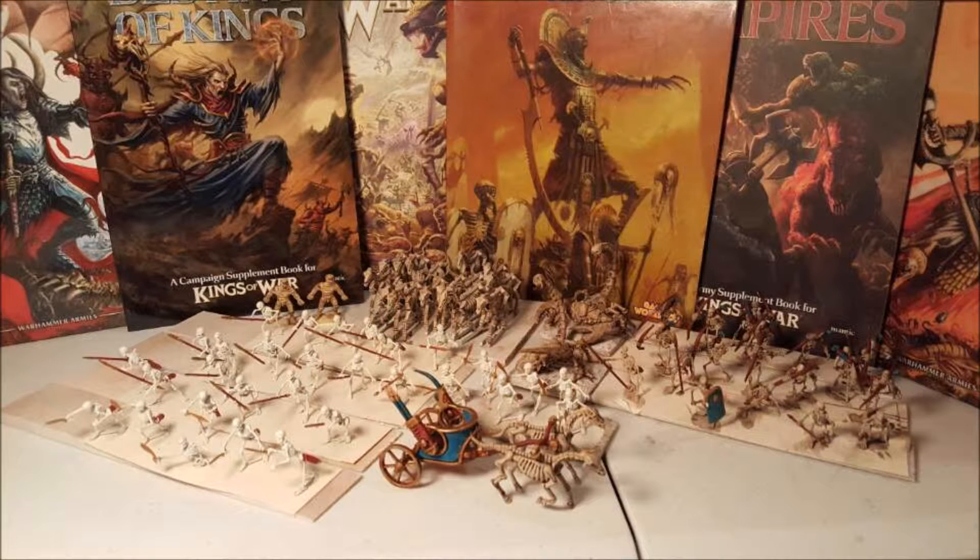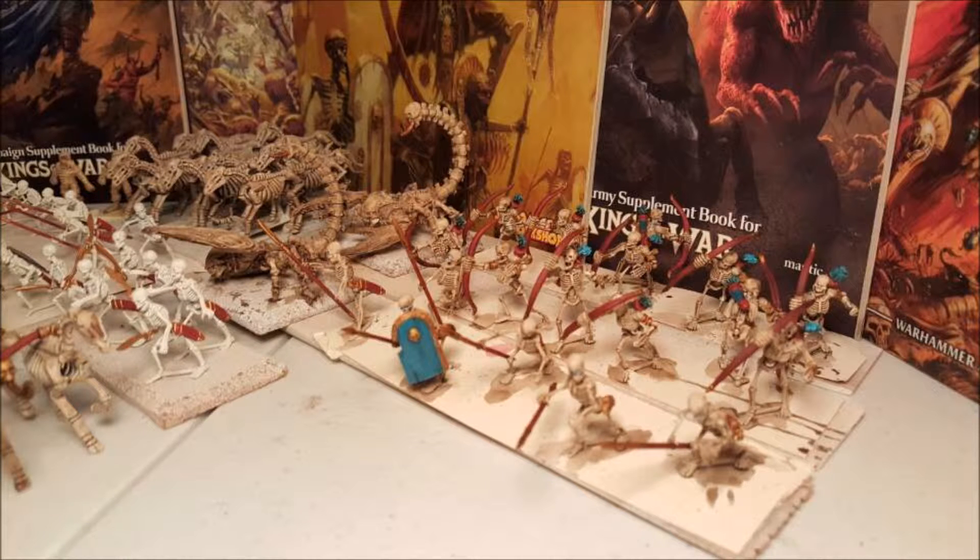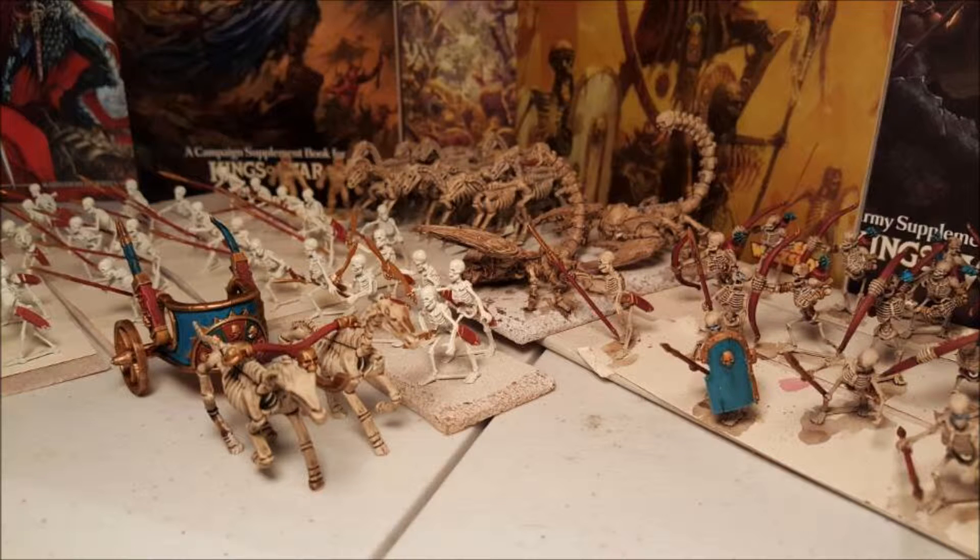Hey everyone, this is Mosk from Skull Bros Tabletop bringing you another update on my Last March of the Tomb Kings. As you can see, I've done a little bit more progress. Mostly I've gone through and done a lot of Agrax Earthshade washing, and also putting some base coats down of the red and gold.